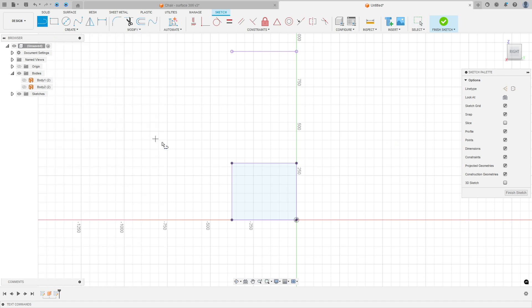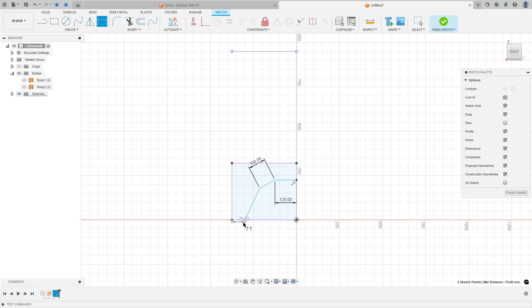Select Line, click here, and make a line with 125 millimeters. Create another one with 100 millimeters. Close the sketch. Go to Sketch Dimension: the distance between these two points is 60 millimeters.